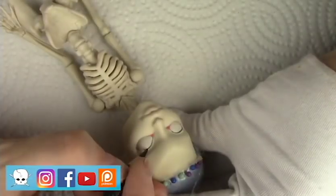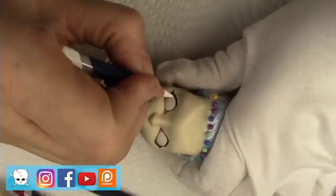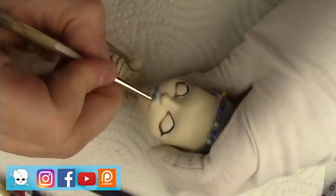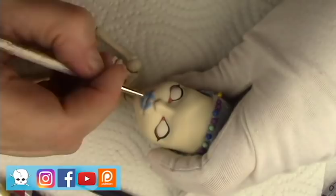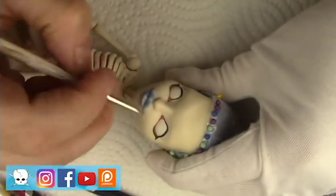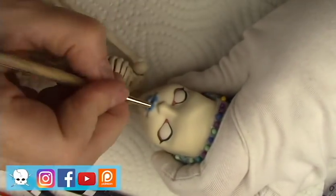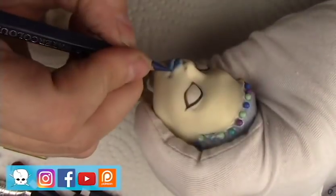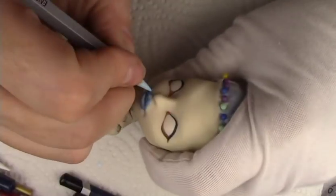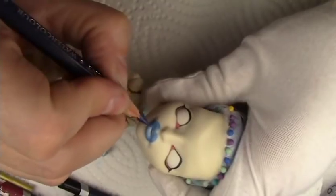After a few coats of Mr. Super Clear I'm going in on the eyes and I do almost a full face-up before I go in with the detail on the Sugar Skull look. I've done a few other Sugar Skull Day of the Dead Dolls and this will be probably my fourth or fifth at least, and being that it was the end of October when I was working on her I thought I would do another one.